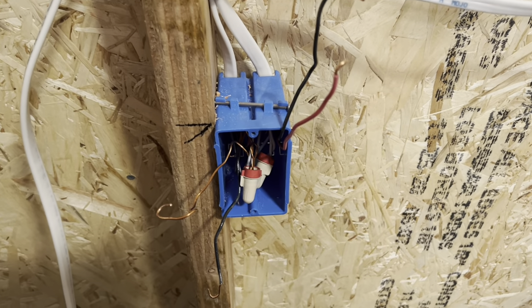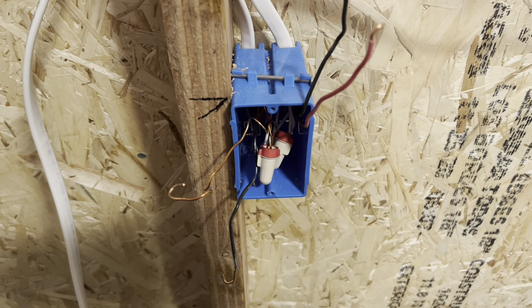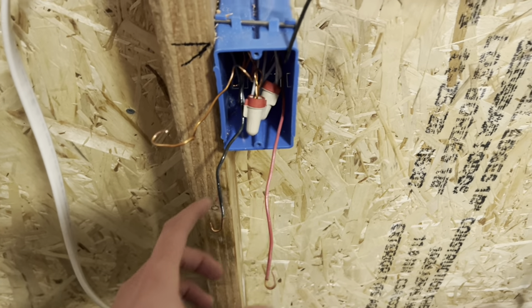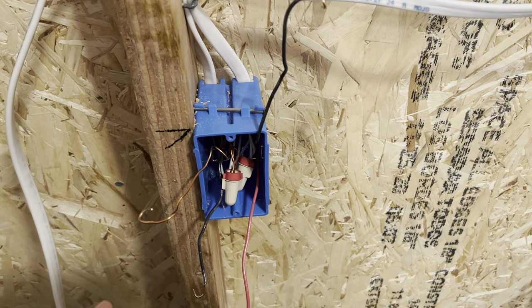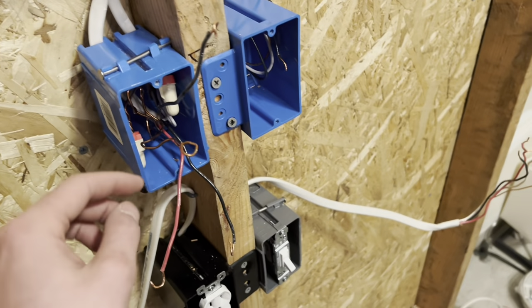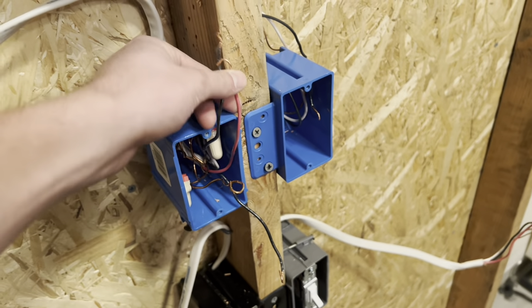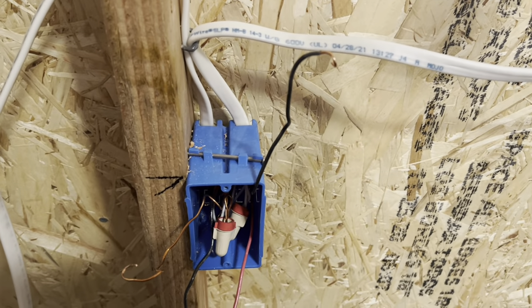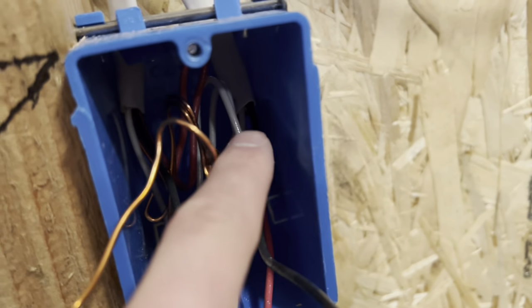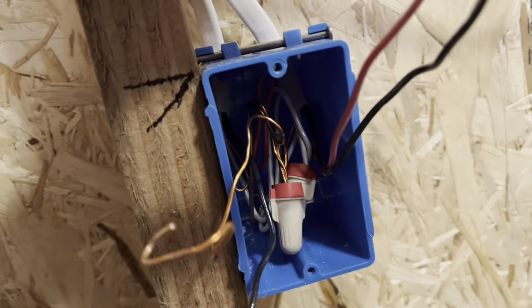The first thing you want to do is pick a color — in this case, red — because it's going to be less confusing. You're going to take your red wire from the three-way, and whichever side you want the switch on is the side you're not going to tie together. So if you want the switch on this side, then you're going to want to tie the wires on the other side together. Take your red and switch leg on that side and tie those together.